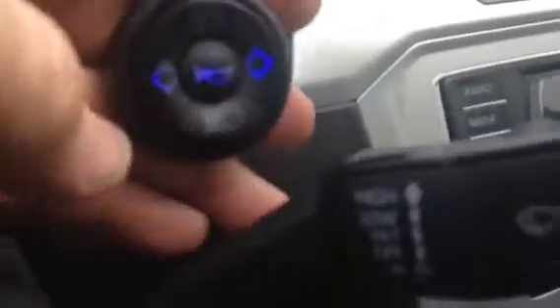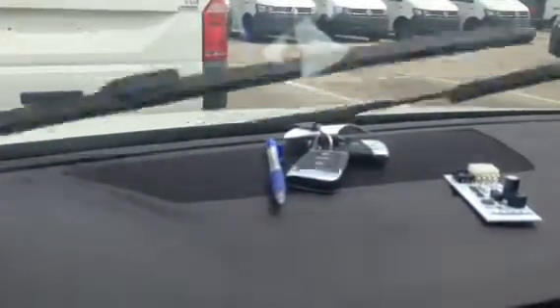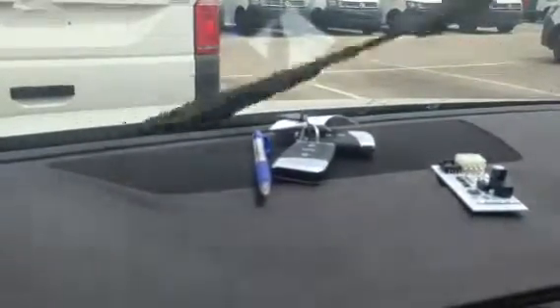Combined with any of these speeds, it's still functioning 100% properly. We can use the high speed, we can reduce it, we can play with it — no errors can be detected. It's also not overridden, so the intermittent wipe, normal wipe, wash, high speed, and rapid wipe all still work.